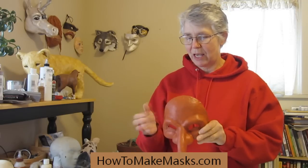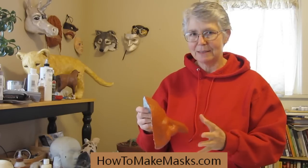Hi, I'm Joni Goode. I'm the author of the new book How to Make Masks, and I wanted to show you how I made this mask. It's a paper mache mask made with a brand new recipe for the paste — a fast-setting paper mache paste. I'm using a really strong stretchy paper, so I was able to use really big pieces of paper.